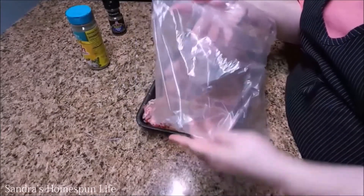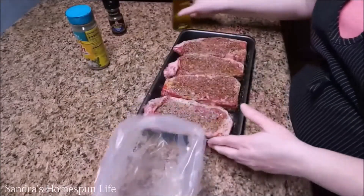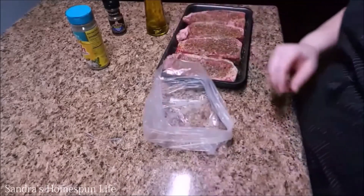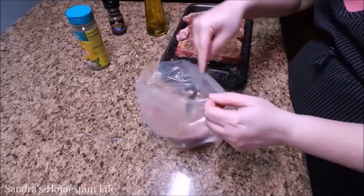Now after you've seasoned your steaks, if you're not ready to use them immediately, you can store them in a plastic bag and set them in the fridge until you're ready to cook them. But after you've seasoned them, they're really ready to go if you want to put them straight into the air fryer.